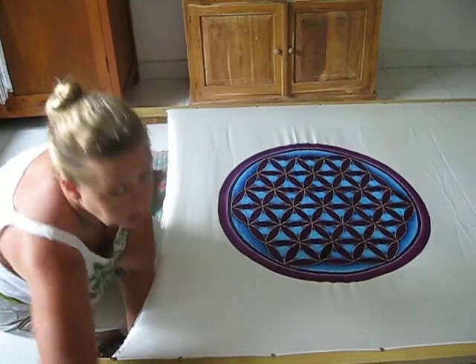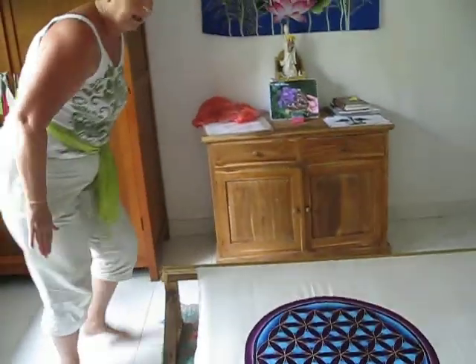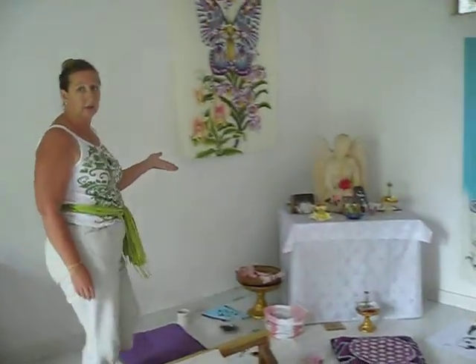We love to use sacred geometry — this is just one example of sacred geometry. And we always paint in sacred space. And here's the altar.